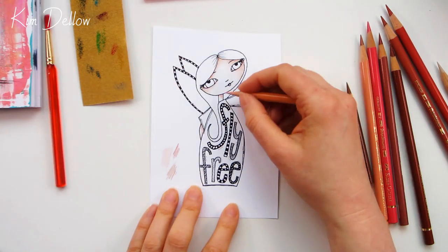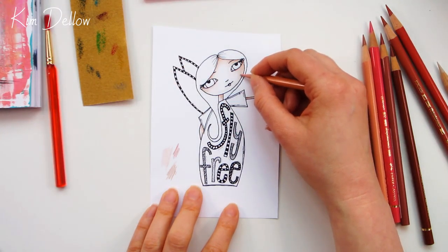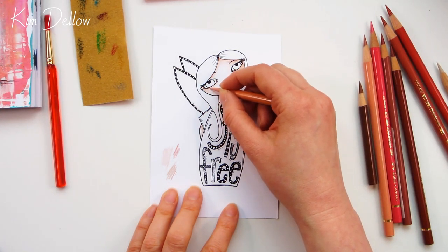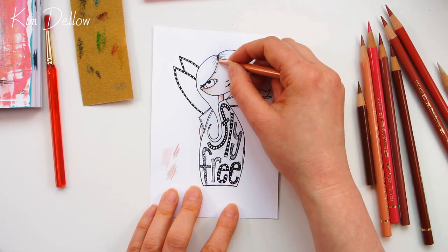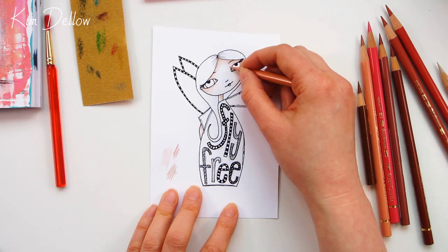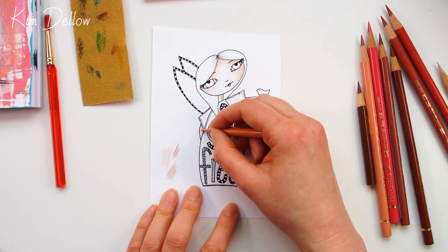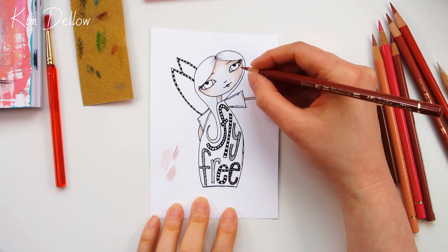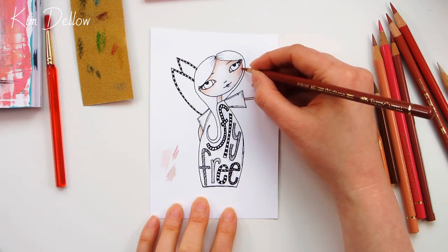At this point I work backwards and forwards between the light shade and the dark shade, using the light shade just to blend in the dark shade. I keep going between those two colors before adding in a more rosy color for the cheeks. If you missed it, I do have another pencil coloring tutorial — I'll leave a link to that in the cards and also in the description below.